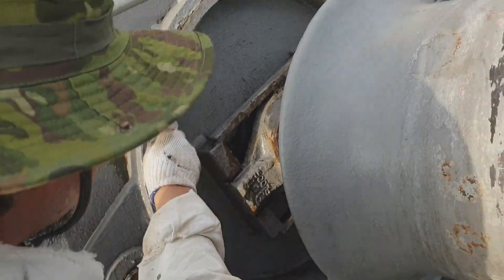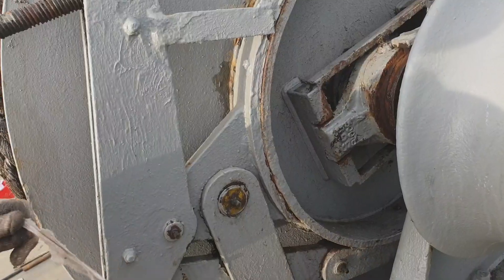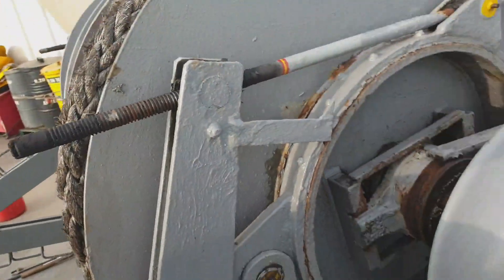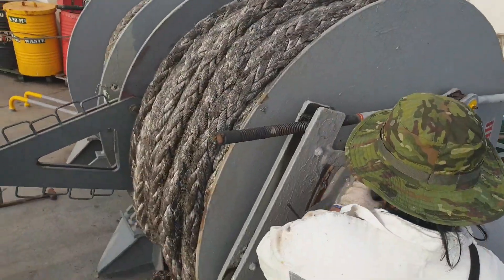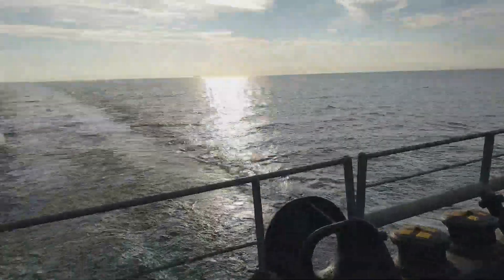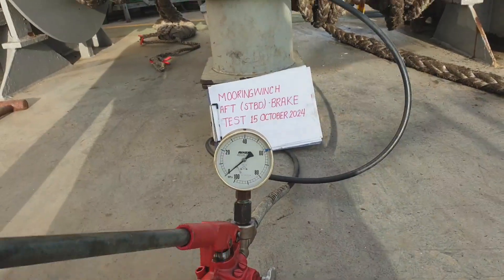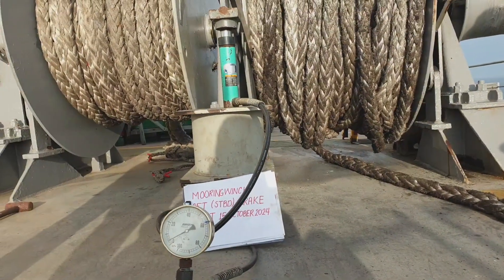This is the starboard side winch. This maintenance is carried out at every six-month interval. It is necessary for safety reasons — to ensure that our mooring winch brake pads can withstand a certain load. In this case, we carry out a load test at 60 megapascals. This is the mooring winch starboard side.